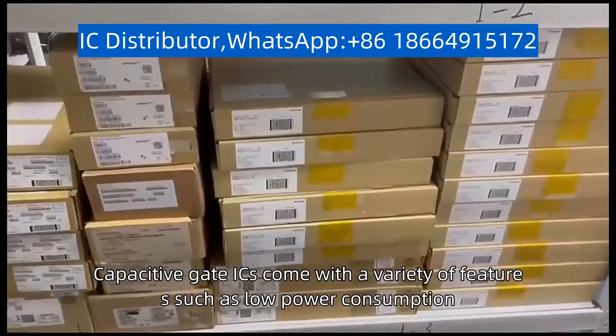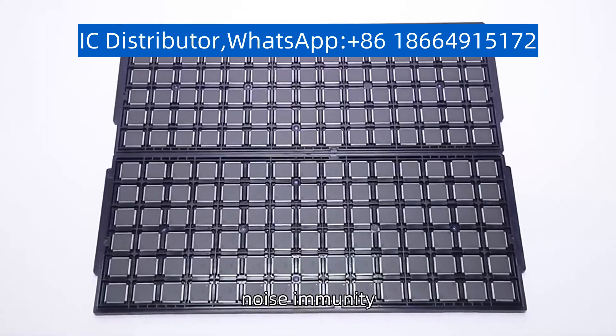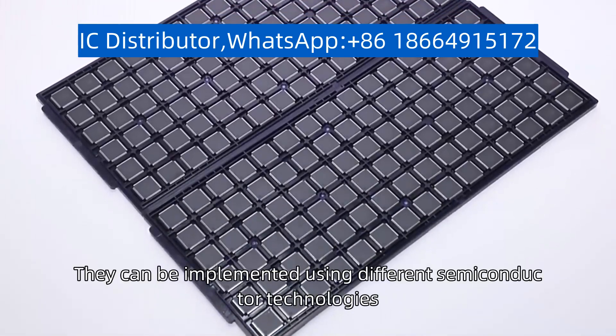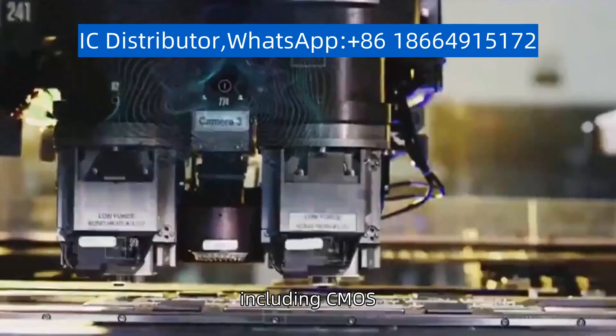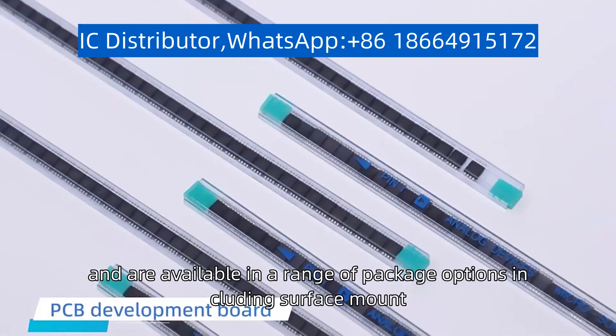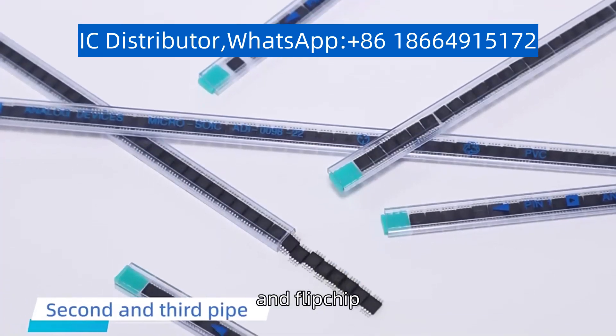Capacitive Gate ICs come with a variety of features such as low power consumption, noise immunity, and multi-touch sensing capabilities. They can be implemented using different semiconductor technologies, including CMOS, BiCMOS, and GaAs, and are available in a range of package options including surface mount, through-hole, and flip-chip.